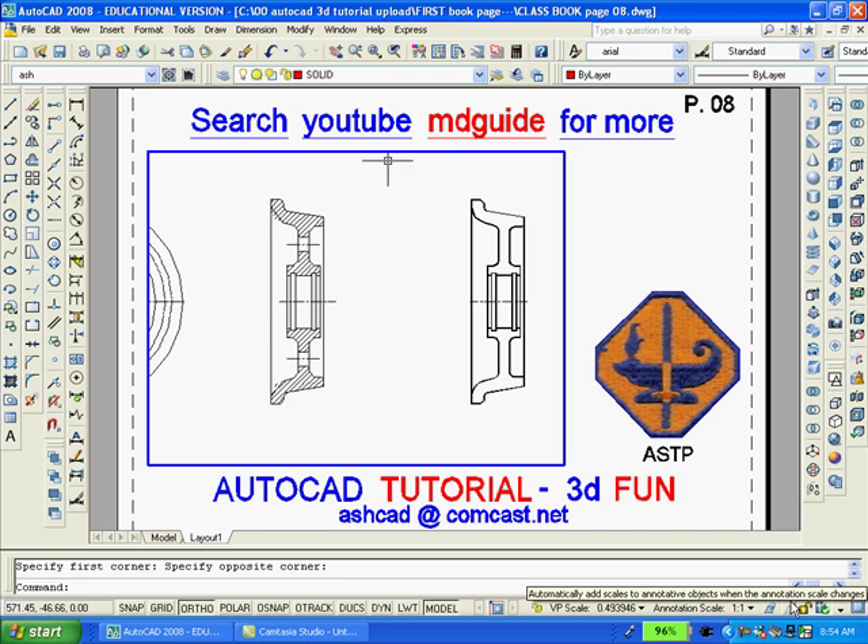You'll notice that I erased the hatch marks and the holes. I'm going to erase even more of the object so that only the top portion of it is shown.